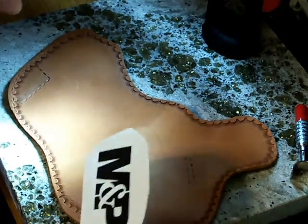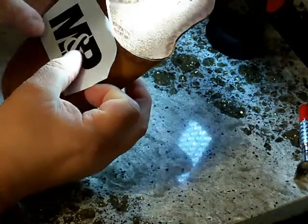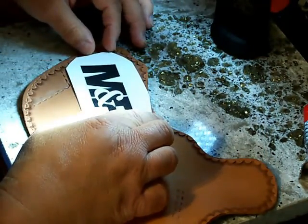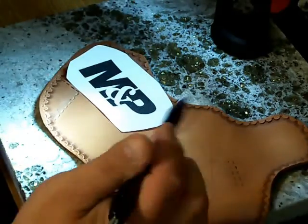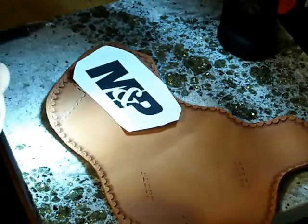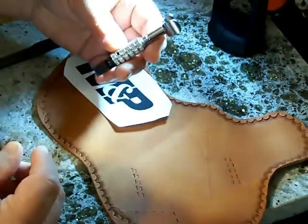Now the next thing - we've got our logo piece that we're going to put on here. We've got our leather back down again. We're going to set out pretty much where we want our logo to be, and then we're going to trace this outline with our pin. When we go to cut in our design we're going to use one of our tools that comes with one of those little basic kits.